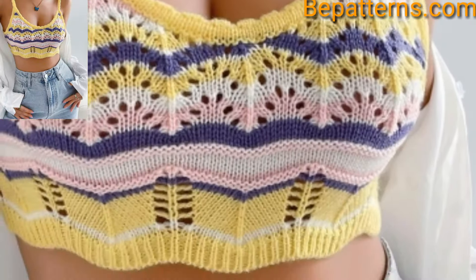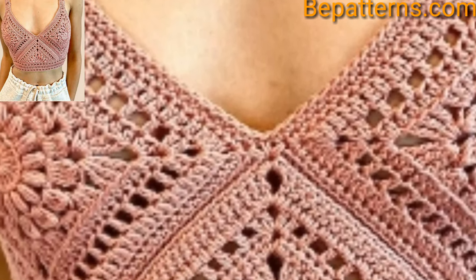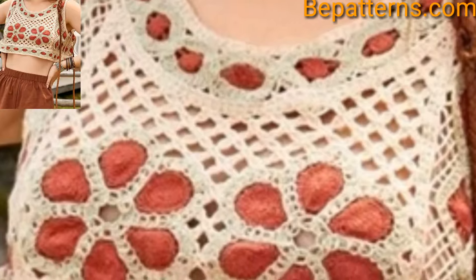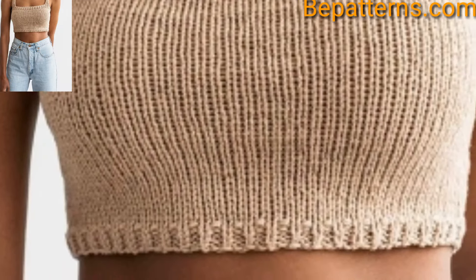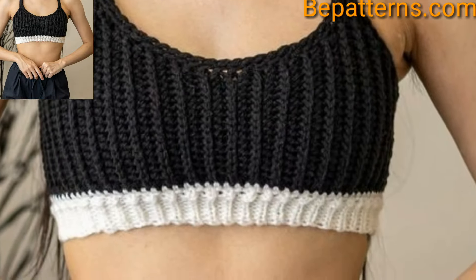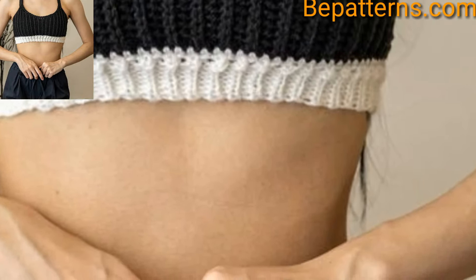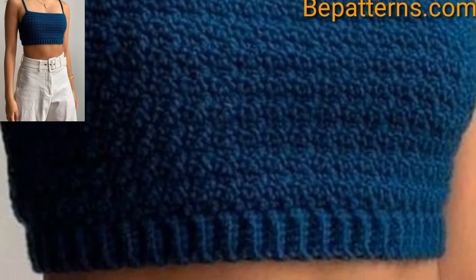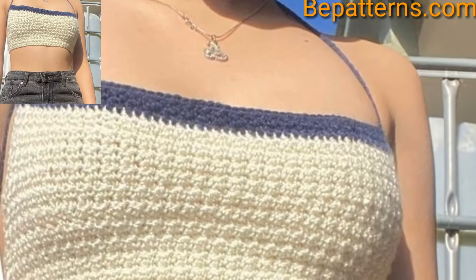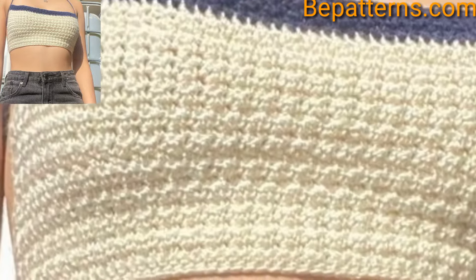More advanced crocheters can also use a top-down construction for making seamless shirts and blouses. Crochet tops can be comfortable, durable, and fashionable. The yarn and stitch you choose will help achieve this winning combination. When picking a pattern, there are a few things to remember when choosing the best stitch for a crochet top.